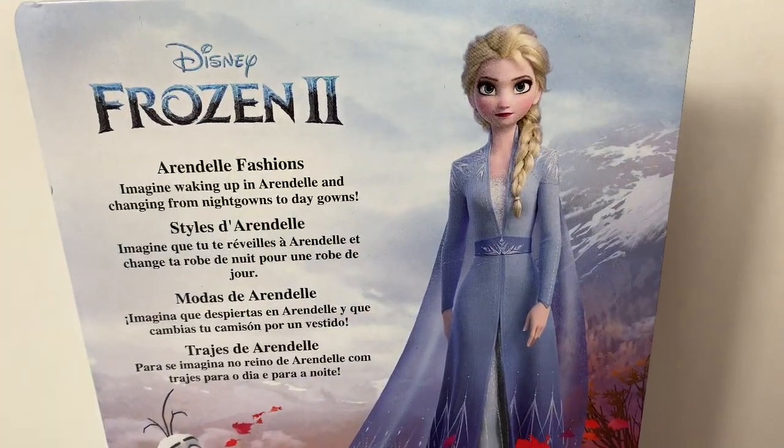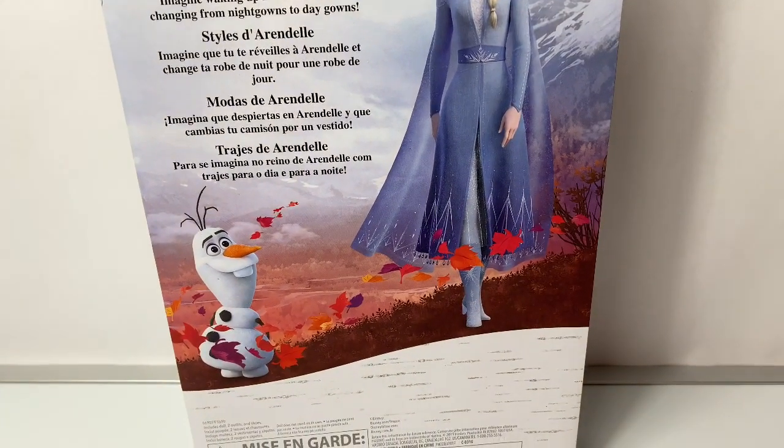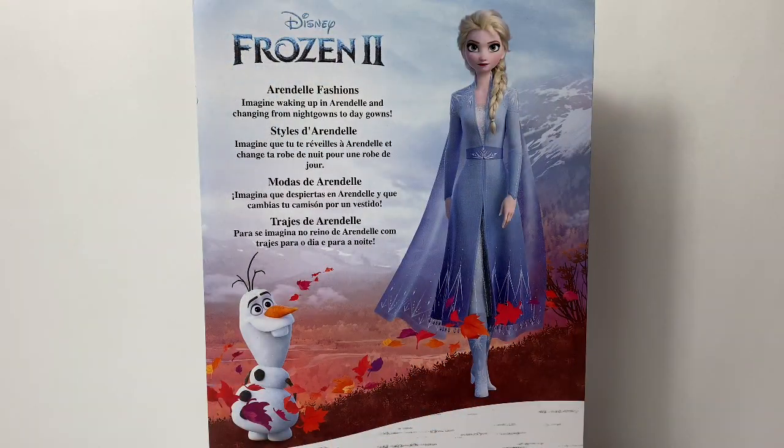Here on the back of the box we see a beautiful picture of Queen Elsa and Olaf! Arendelle Fashions!